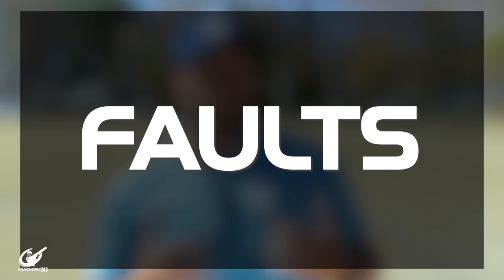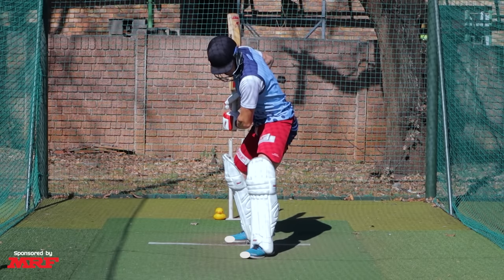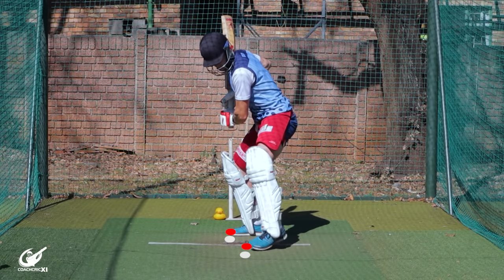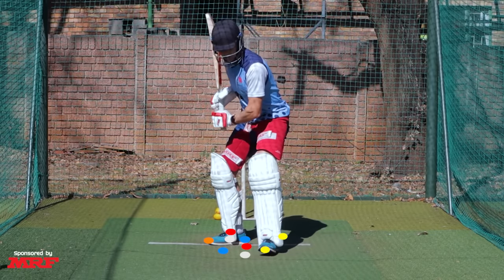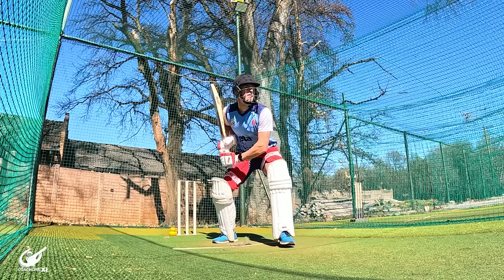Now that we know what a good set and trigger position is, we need to look at some faults that may occur. The first one is not being consistent or having a repeatable trigger movement. This is where the feet move into different areas so we can't be comfortable knowing where the ball is coming from or how much we're going to move. When something is consistent, we always know where we're going to be at the point of release. But if our feet are in different positions, the movements may be bigger or smaller, and that's going to affect not just our footwork but also our swing and timing.